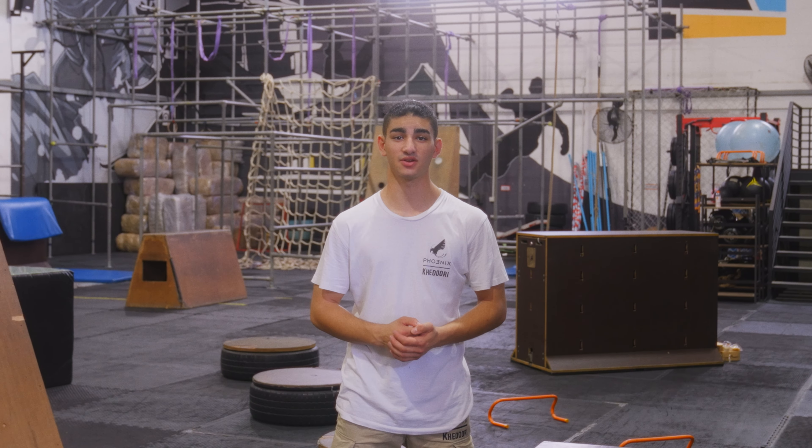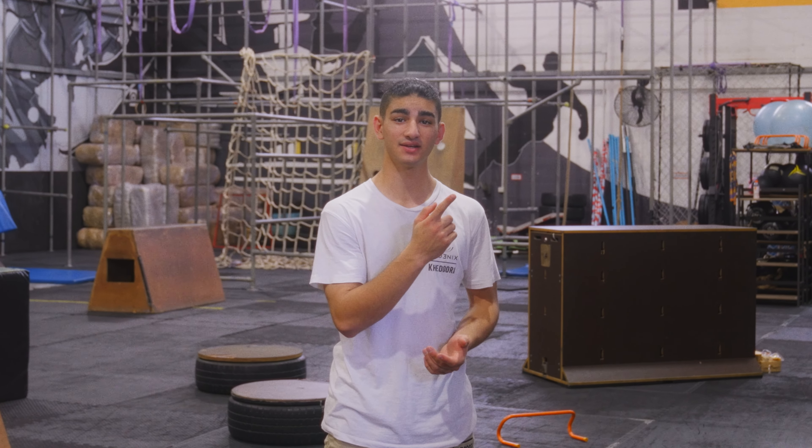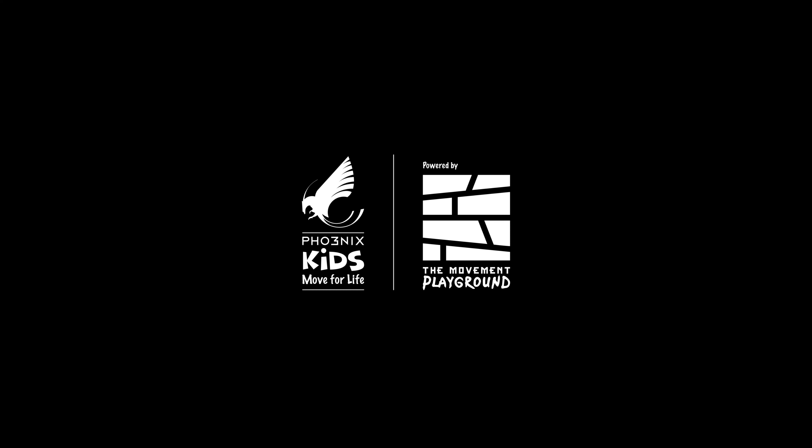Once you have mastered these movements, you're ready to move on to the next element, which is wood. Wood focuses on fundamental climbing techniques. So click here and I'll see you there.